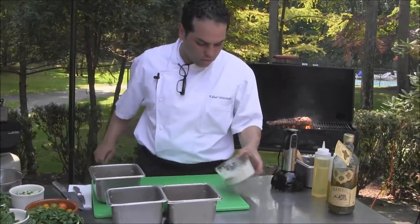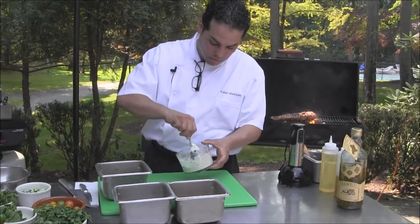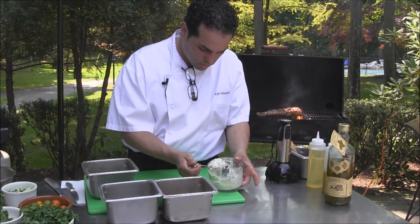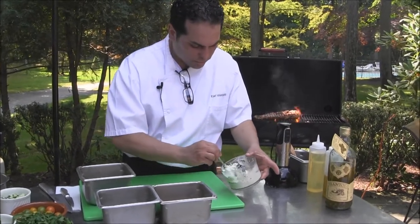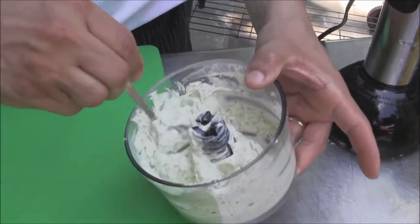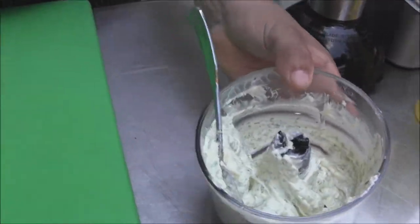As you can see, the compound butter is well mixed. Some people put salt into it, some others don't. I prefer not to put any, because your meat should be seasoned enough.